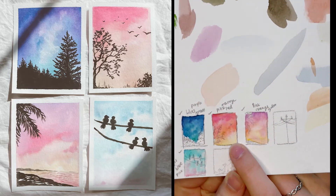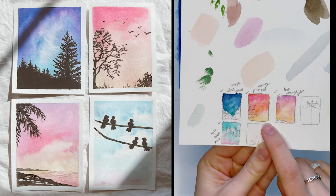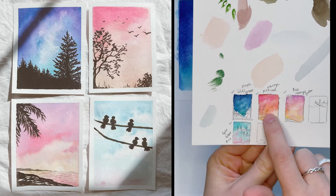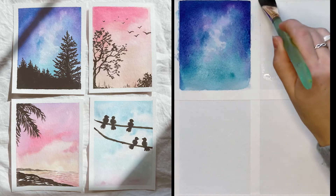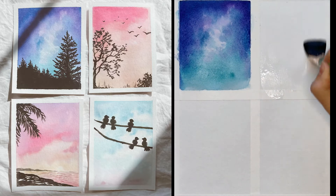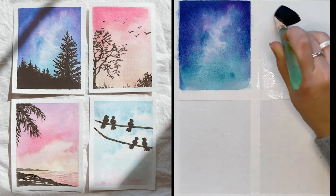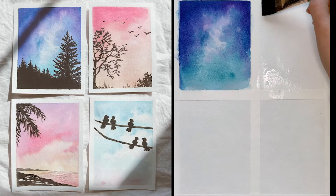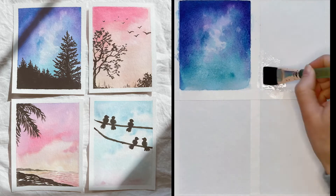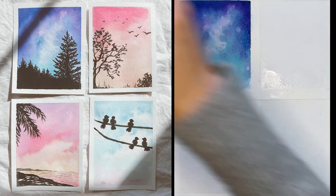Now we're going to do the second sky — an orange, pink, and red sky. We're going to have yellow, orange, and pink blending into the top, so we've got a beautiful sunset happening here, and then we're going to have some tree branches and birds in that scene. If you like to come in and draw your silhouettes in first just so you have that reference on the page while you paint, you can — I'll do that with these two so you can see the difference. This is pretty wet, so I'm going to come in with my brush.